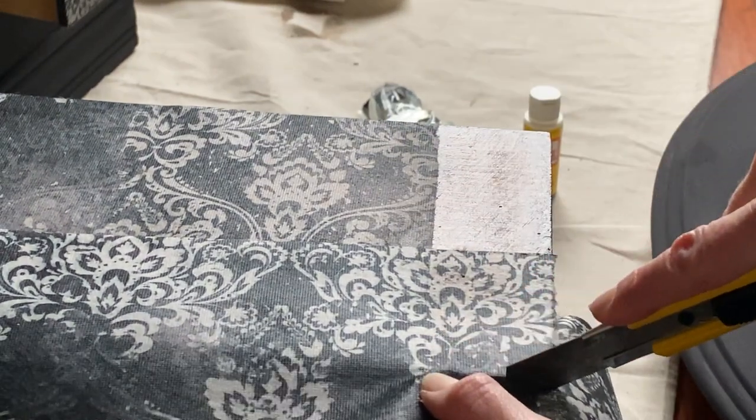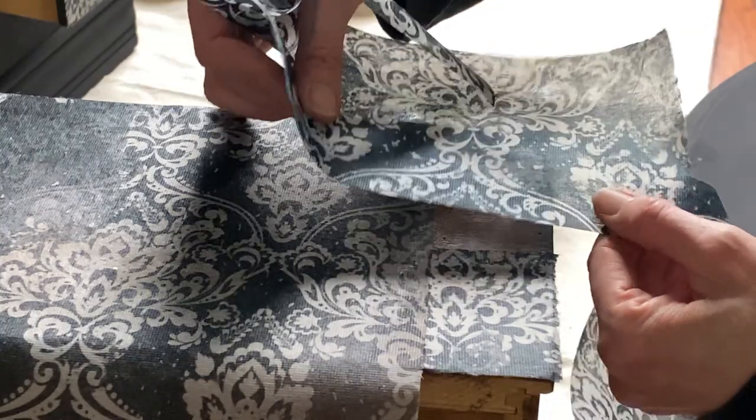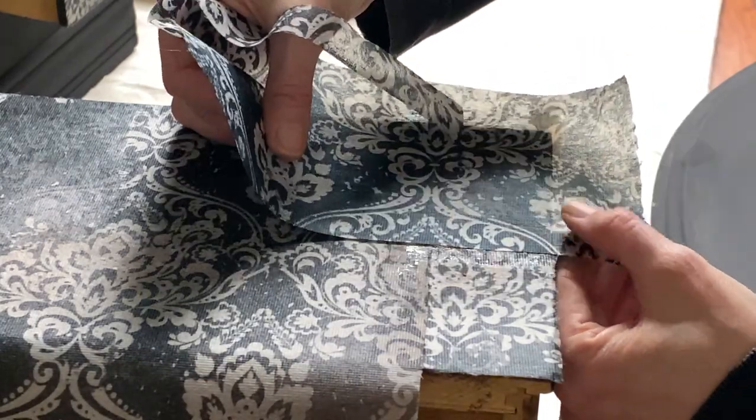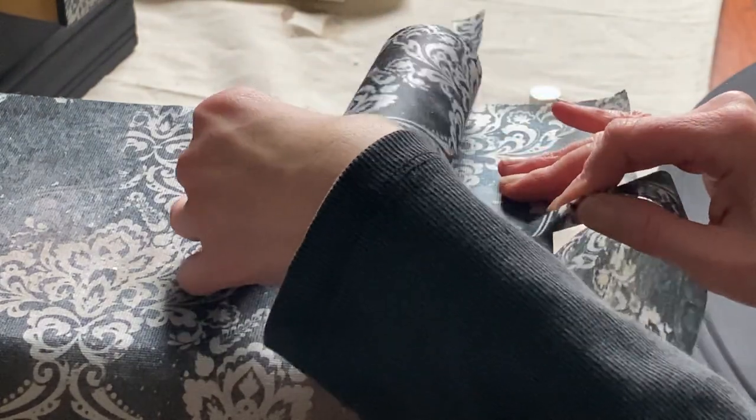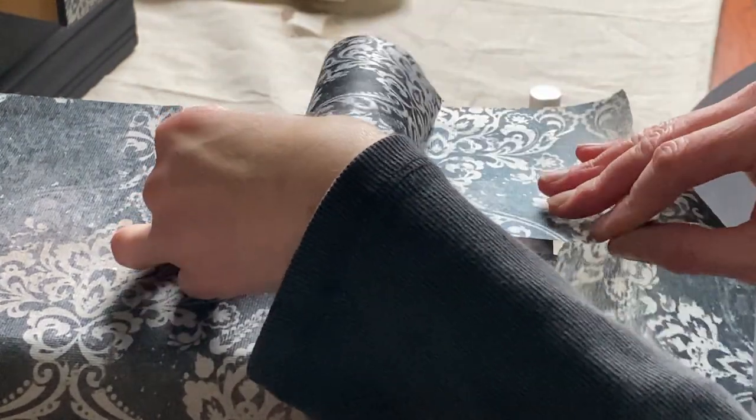Another amazing product you could use for decoupage is wrapping paper. There is such an amazing selection out there with so many colors and designs to choose from.